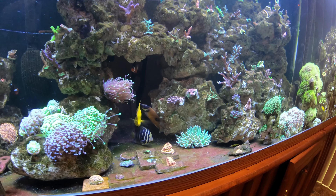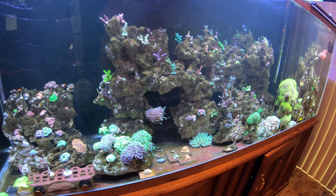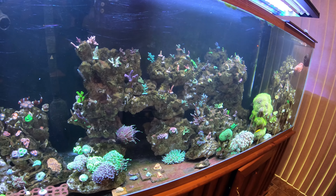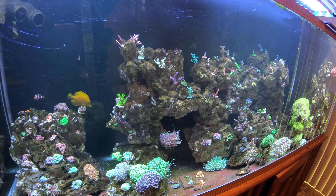Below them there's a nice sailfin tang. All these tangs do a great job of eating algae all day long. As you can see, there's not really any in my tank. There's some short growth on the rocks, but coralline is starting to fill in really well now.